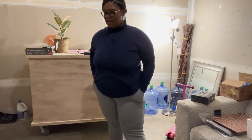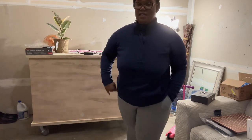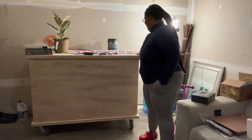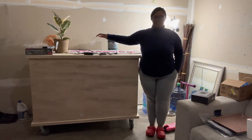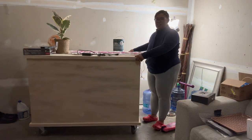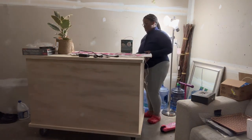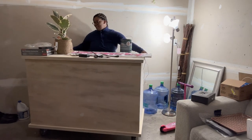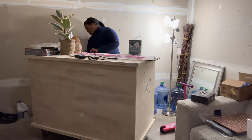Remember how I said I was going to show you guys my cart that I got set up from a craftsman I found on Marketplace? Well, this is my cart. For reference, this is how tall I am next to it. I need to get a microphone so you guys can hear me better.